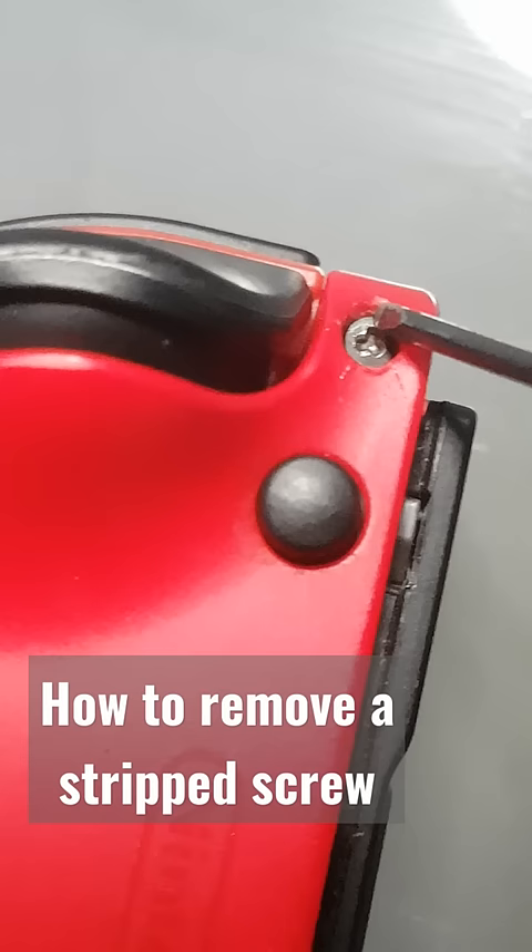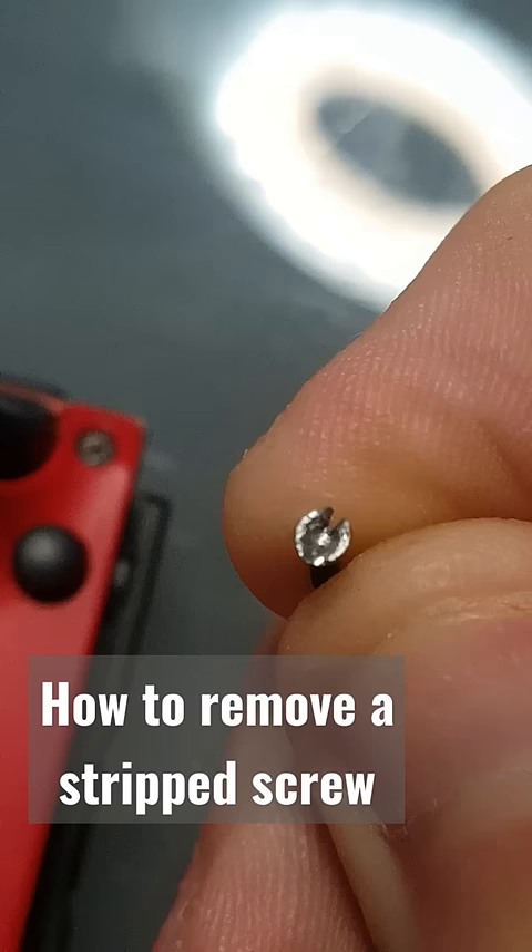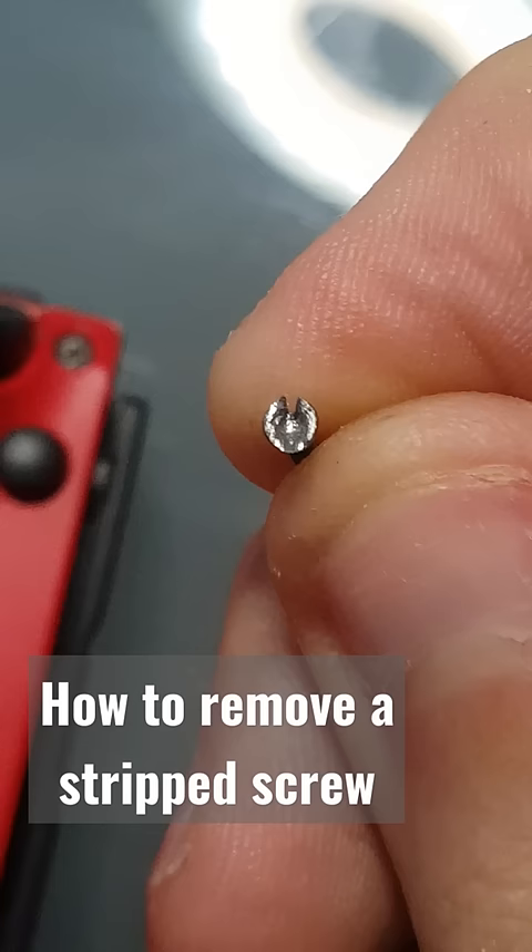Keep going up and down until it files away the screw head completely. In the end you'll have something like this — then you can get a regular screwdriver and screw it off. That's the only way you can save a stripped screw.